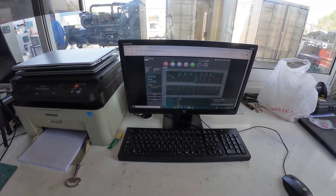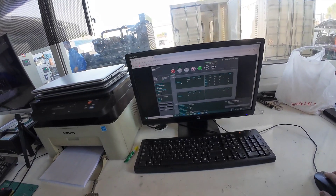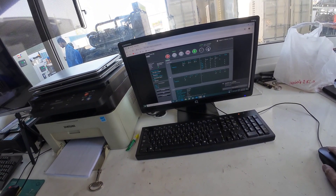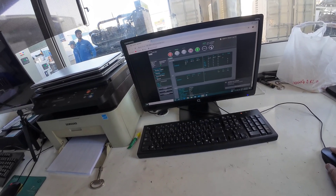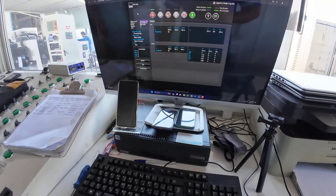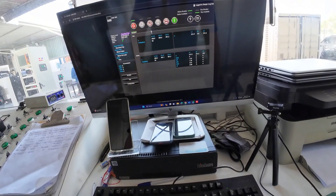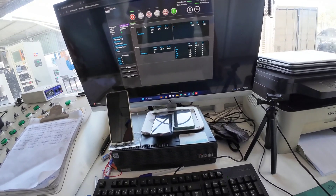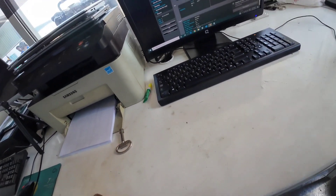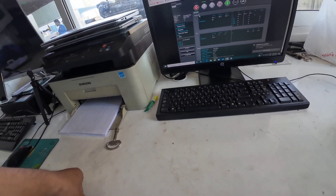We will try to close the load. Now our breaker is closed. We need to manage — we will manually sync for our generator. Now we are going to try to close the bus to our mains. We are trying to close the mains breaker and the bus breaker. We failed to do the mains synchronizing due to the wrong wiring for our bus.